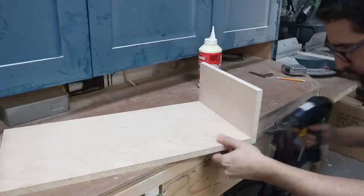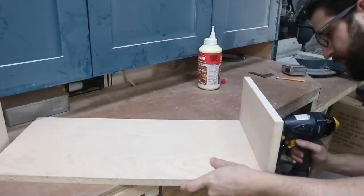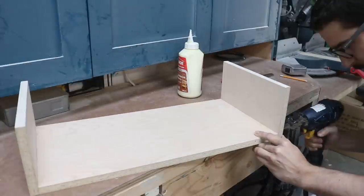Once that was done, I started working on the two drawers. They are about six inches tall and will be used to store items.